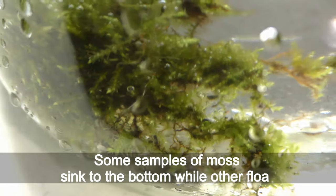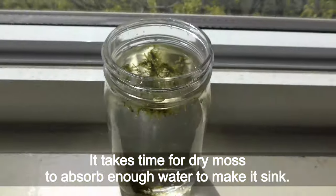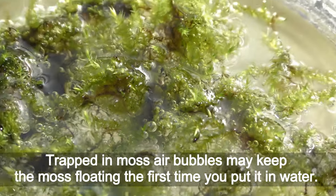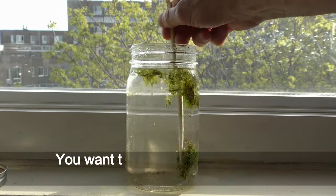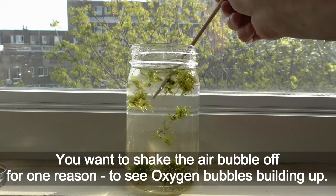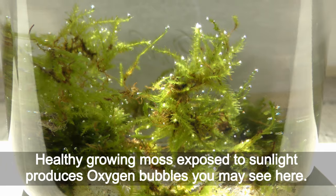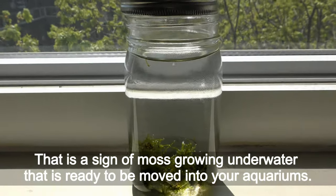Some samples of moss sink to the bottom while others float. It takes time for dry moss to absorb enough water to make it sink. Air bubbles trapped in moss may keep it floating the first time you put it in water. You want to shake the air bubbles off for one reason: to see oxygen bubbles building up. Healthy growing moss exposed to sunlight produces oxygen bubbles — that is a sign the moss is growing underwater and is ready to be moved into your aquarium.